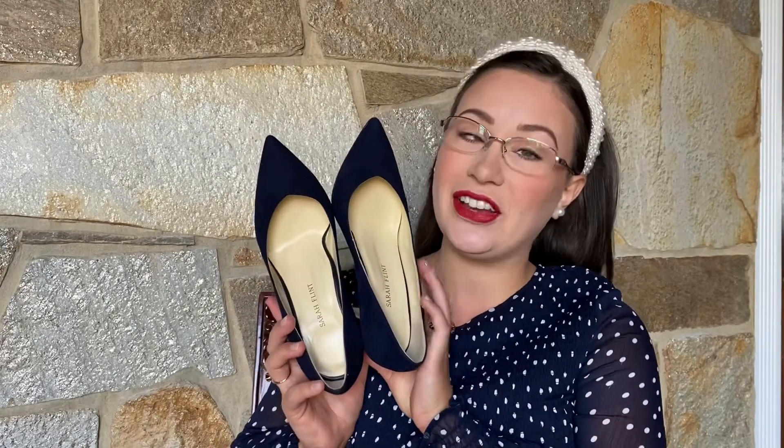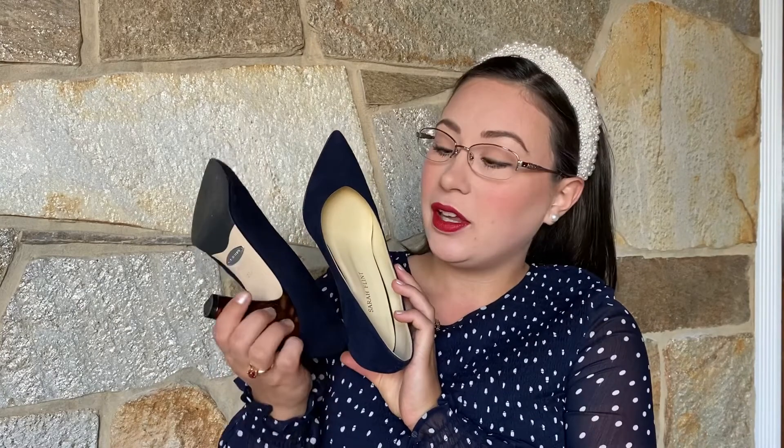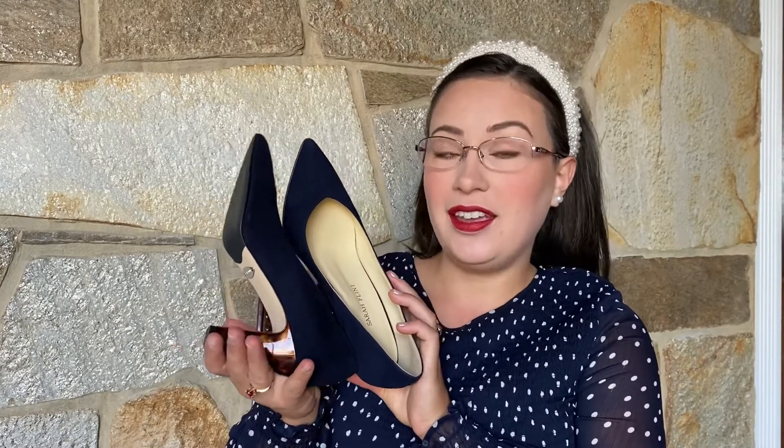Hi, welcome back to my channel. Today I'm going to show you Sarah Flint Everyday Shoes and give you my personal review. I'm going to be sharing two styles today — the Perfect J pump and the Perfect Emma pump.